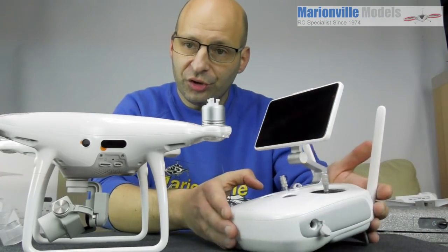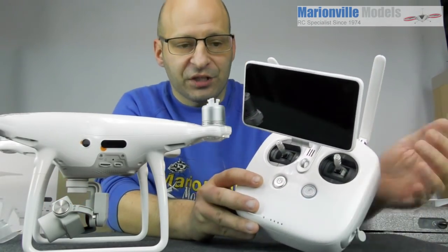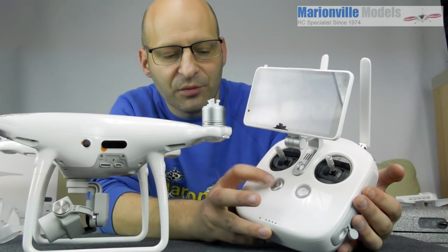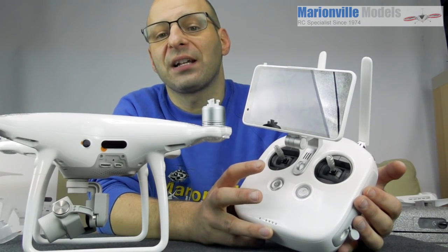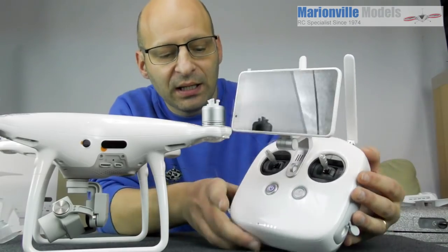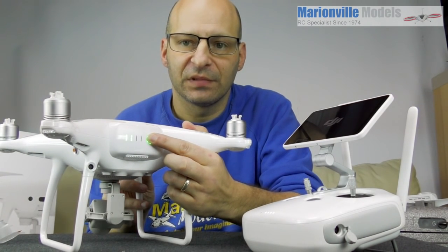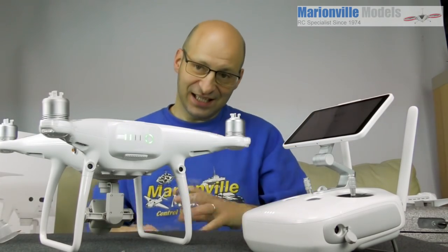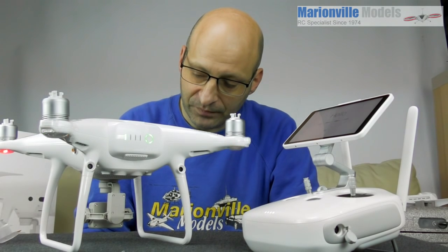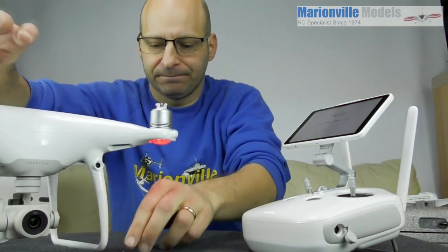You should always turn on the controller before the craft. To turn the controller on, pull the back like that. There are two buttons on the front — one is the home button, the other is the power button. Push it once and then within two seconds push and hold it. You'll see the light scroll and hear a beep. Same with the craft — push once and hold. While it initializes, don't touch it as the gimbal will do a calibration.